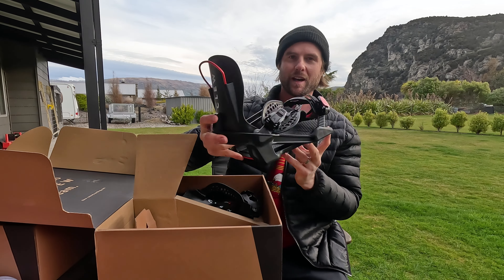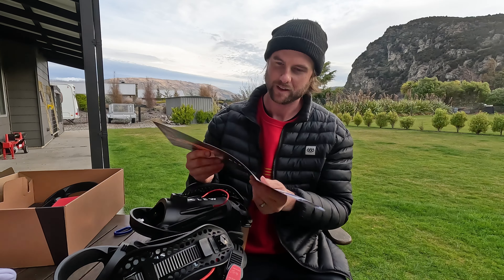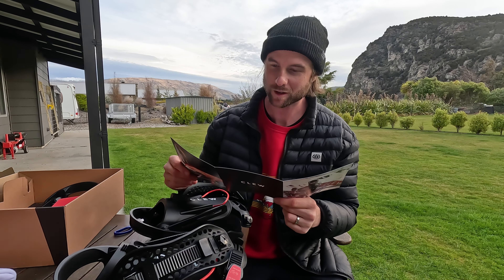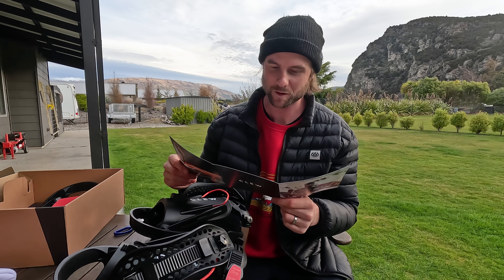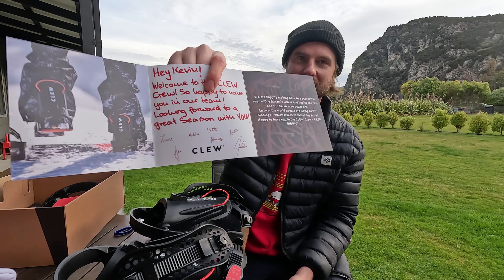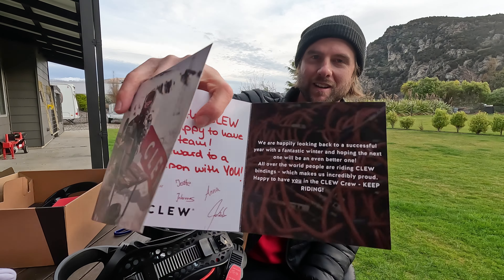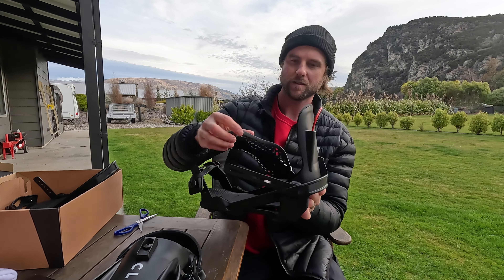Okay so I've got a pair of clue bindings. There's a note: 'Hey Kevin, welcome to the clue crew, so happy to have you on our team, looking forward to a great season with you.' Awesome — and then signed by the whole clue team. So if you guys aren't familiar with clues, they're a step-in system, so this straps onto your boot.